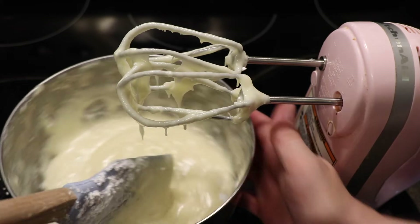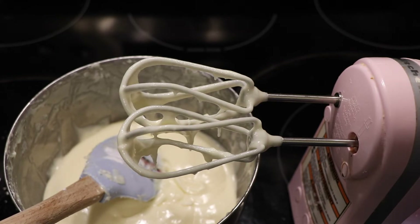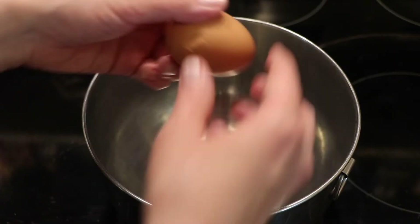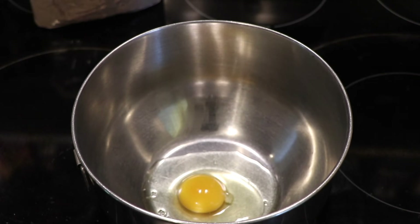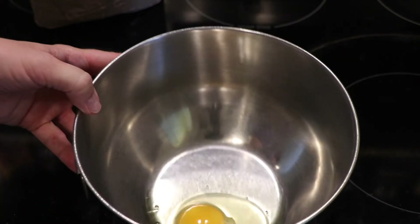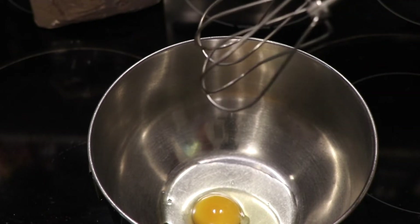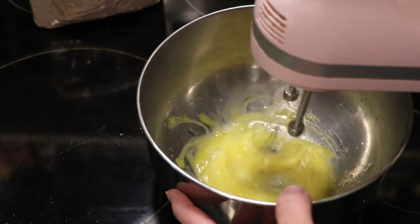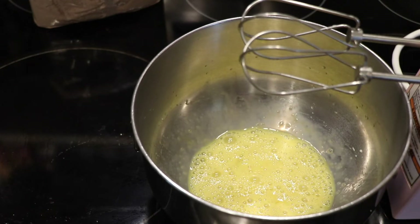We are definitely at the consistency I want. I'm just scraping the bowl down at this point. I'll set this aside, clean off the beaters, and start making the brownie batter in a separate bowl. I'm going to take my one egg and deal with it first. Since it's the very first thing going in, I'm not as concerned about the shell, but I do like to beat the egg first before I add anything else — it's just a personal preference.